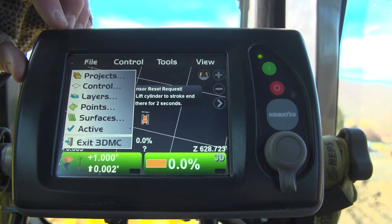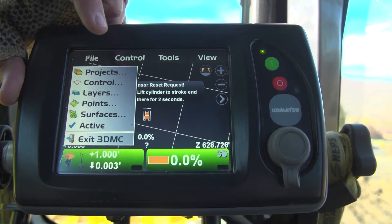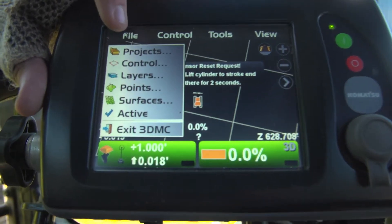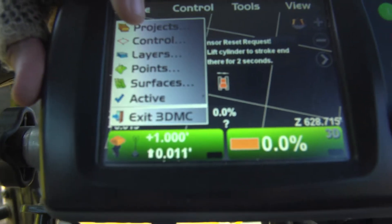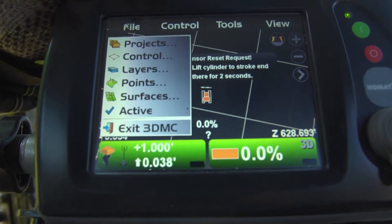As you see here on the monitor, you have full control. If you look under File, you have Projects — that's where you put your projects for any job that you want to go on. You have Control, Layers, Points, Surfaces, and what's active in the monitor.